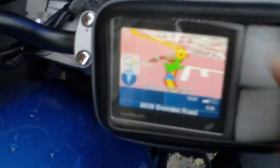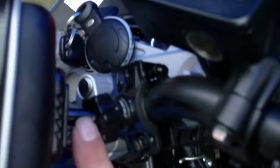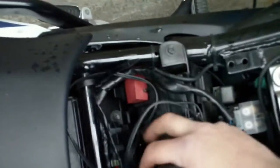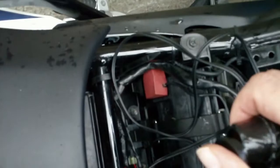What you get is the case. Inside, you get different padding for different sized sat navs. Then you get the holder — it goes on to your handlebars. What you're going to have to buy separately is this cord. You can get them for about £5 or something off eBay. Dead cheap.